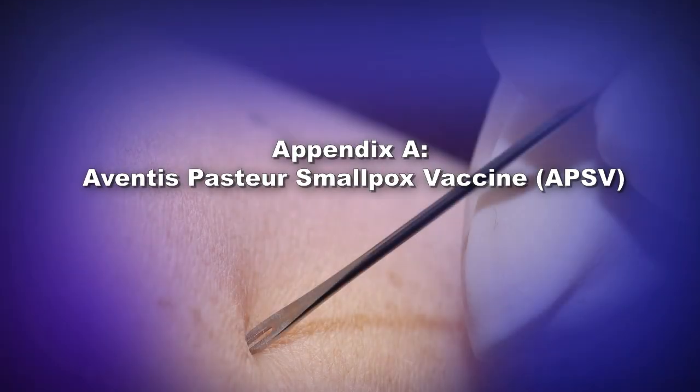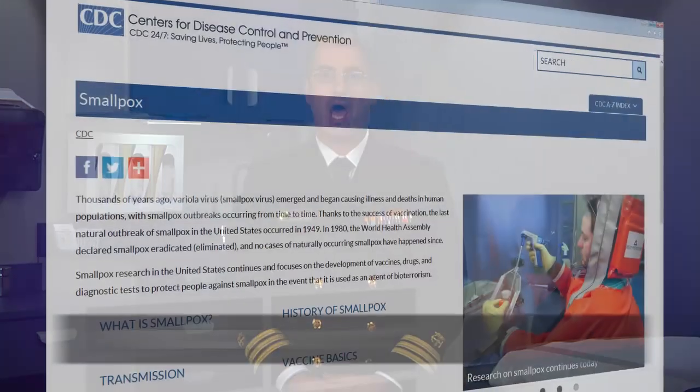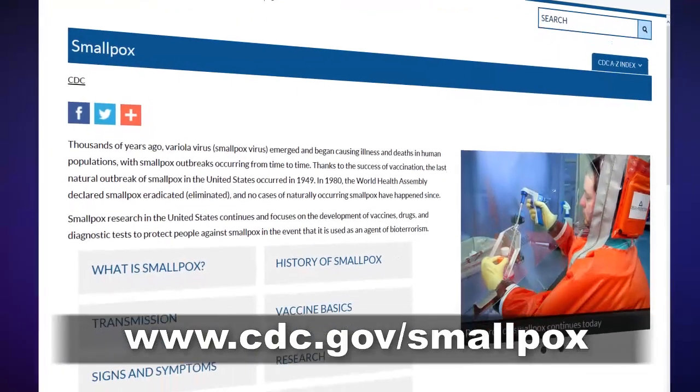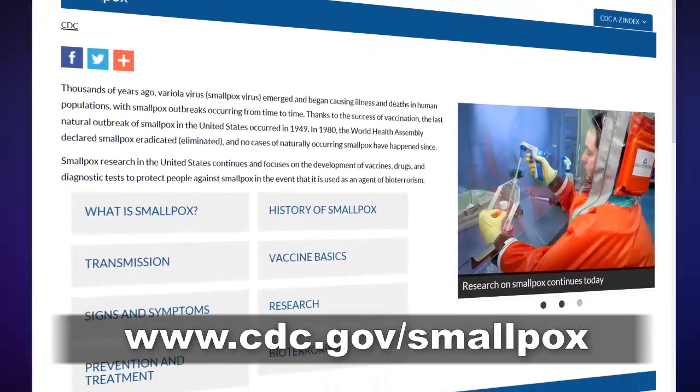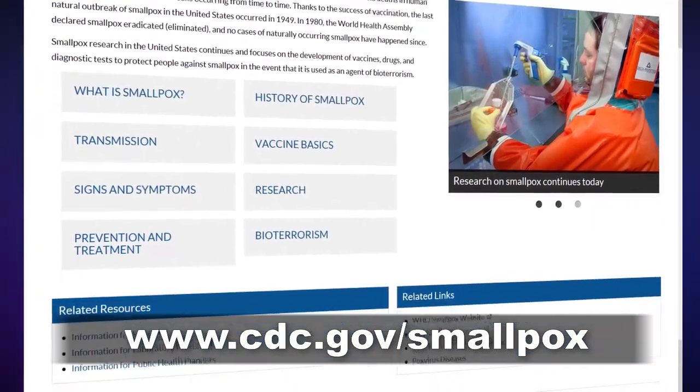Appendix A: Aventus Pasteur Smallpox Vaccine, APSV, with Dr. Brett Peterson. The appendices will provide more information on Aventus Pasteur Smallpox Vaccine, or APSV, and Invermum. However, during a smallpox emergency, please refer to www.cdc.gov/smallpox for the most updated information.